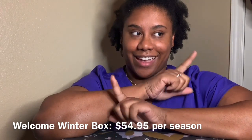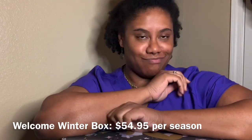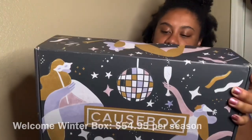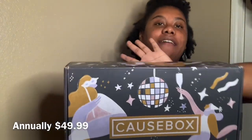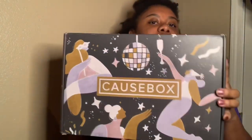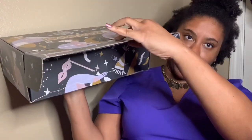So it comes packaged like this — on the other side they have my label. This box is cute. I wish I could be like these people with a little disco ball, getting my jig on. But instead I'm stressed out about school and trying to get my life together. Anyway, let's open it — pop it open!